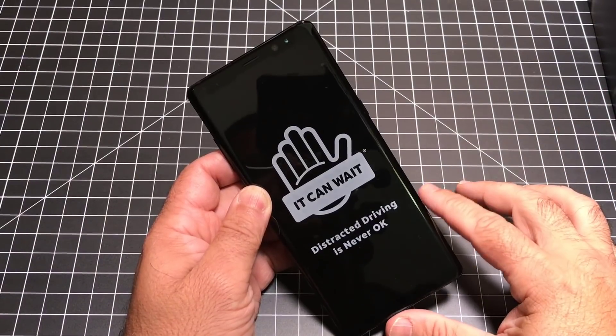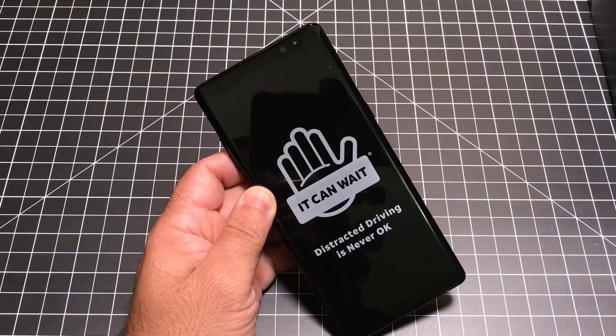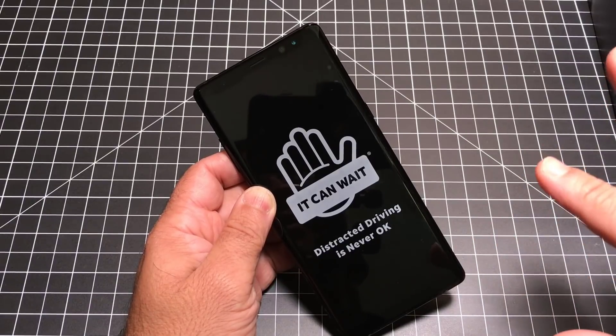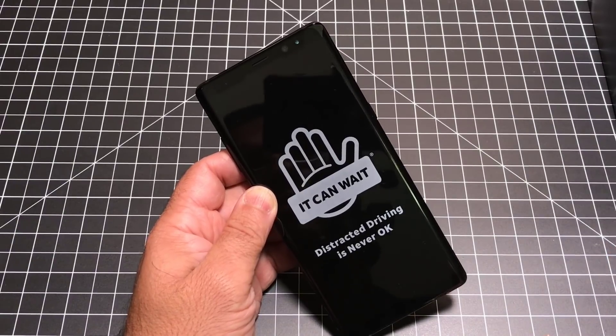Hey guys, EBP Mann here, and yes, this is the Note 8, and we're going to go through the setup process. What does it actually take for you to start it up, set it up, and convert or move all your information over? How much configuration will you have to do? How much of it will come off automatically? Let's go ahead and check it out.